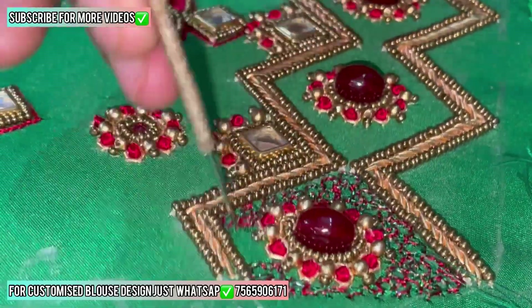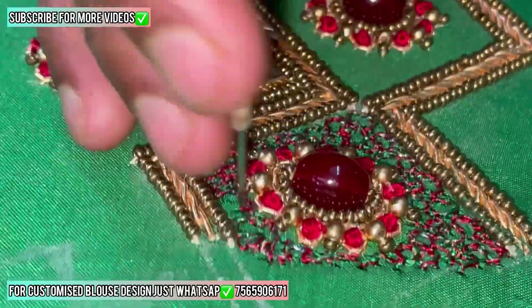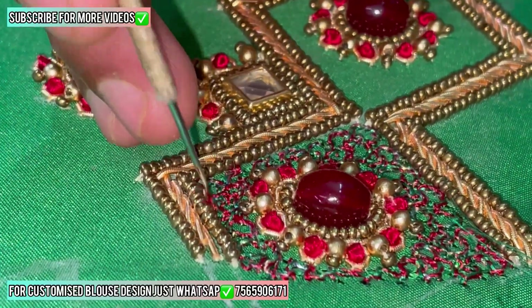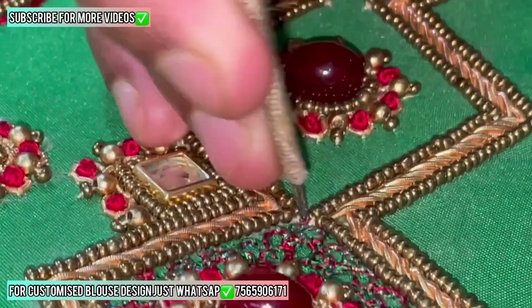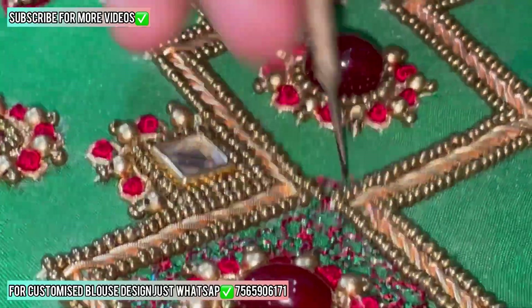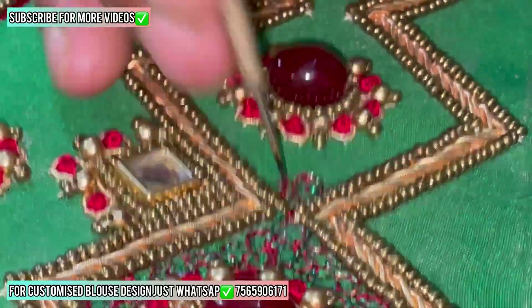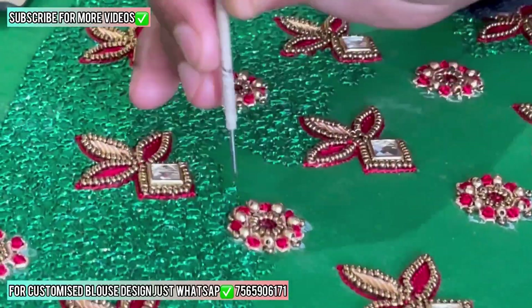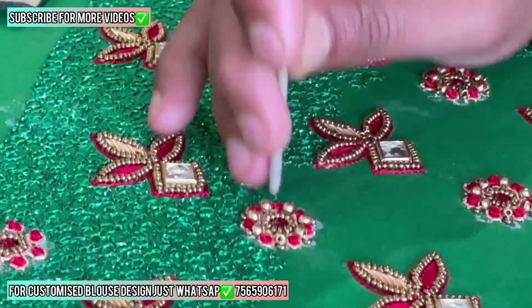Now we are starting to stitch some zigzag on the sleeves downside. Look at this flower — it's almost done. This zigzag has two colors. Zigzag always uses a maximum of two colors because it looks very different. If you use one color it's looking very odd, but if you use two colors like this type of work, it's looking very beautiful — because combination is the main thing in blouse design. If your combination is not good, you can make any type of blouse design, even bridal, and it's not looking good. Blouse design combination is very important.